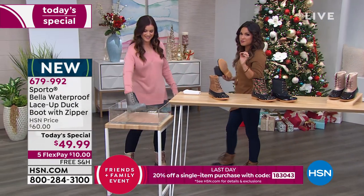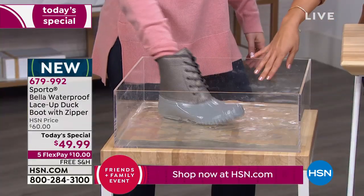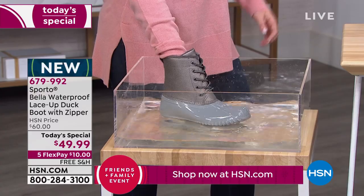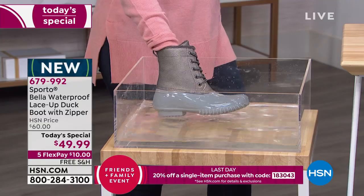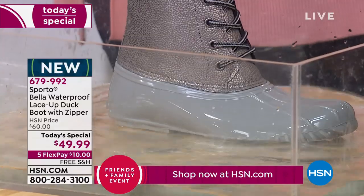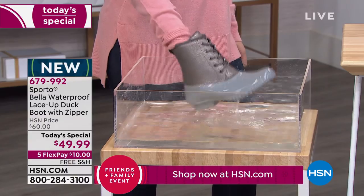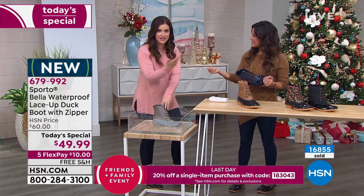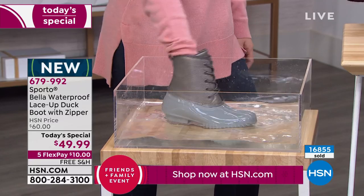There is a difference between water resistant and waterproof. Waterproof means you can actually stand in a puddle of water and keep your feet and toes completely dry. The rubberized splash guard on the bottom helps, and the double seal between the upper part of the boot and the outsole makes all the difference. The hand inside the boot after the demo? Dry as a bone.